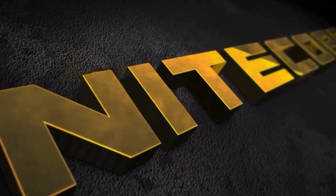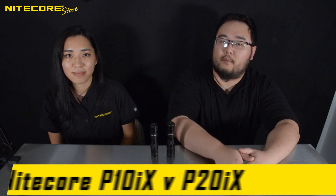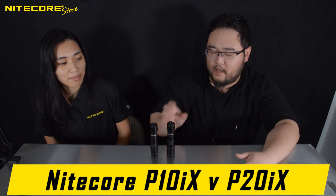Hello, and welcome to a quick concept update from NICORSTORE. Today, we will be discussing the differences between the P10IX and P20IX.